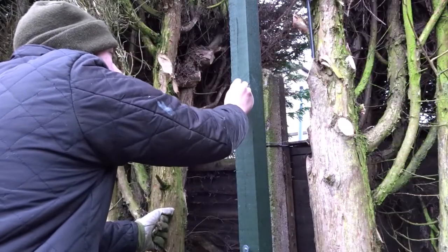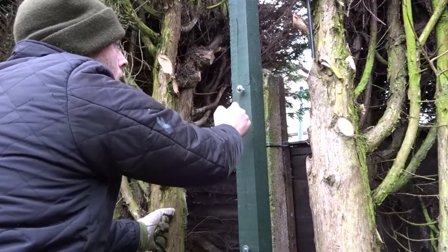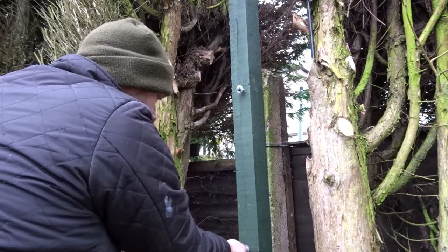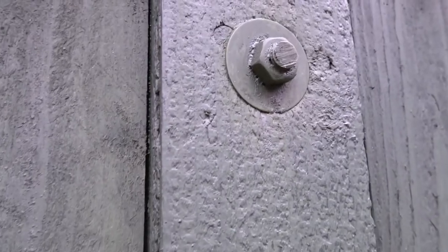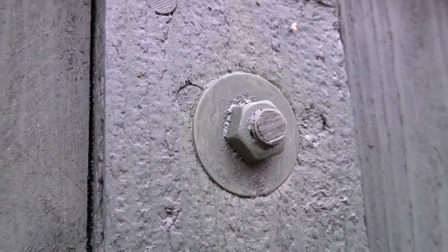Another tip is to attach your fence post to a concrete post, which allows it to float off the ground so it's never in contact with the ground and can't wick water. Also use washers and over-tighten the nuts, because when the post dries out slightly the wood will shrink, so over-tightening allows for that shrinkage and your post won't be moving around and wobbling.